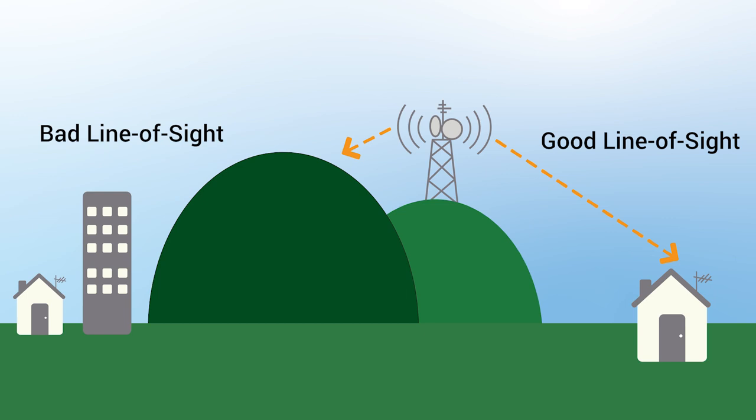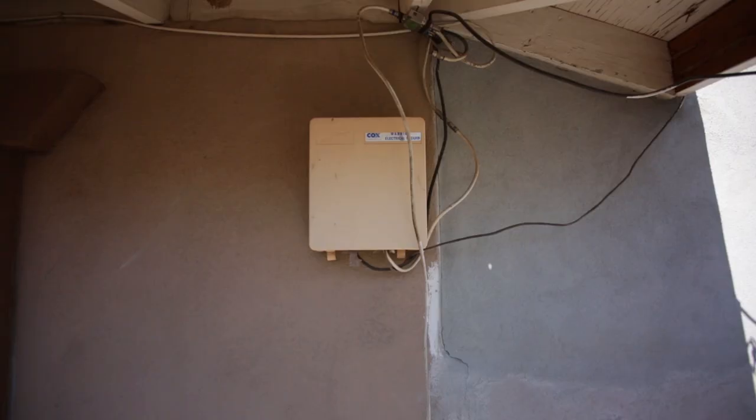Next, go outside and identify all possible obstructions such as buildings or trees that could be impeding line of sight between the broadcast towers and your home. Lastly, for homes that are already hardwired with coaxial cable from a previous cable or satellite installation, you'll want to locate the point where the existing coax enters the home. This is where the cable from the antenna will connect into the existing coax. Mounting the antenna within close proximity to this location is ideal and will save you a significant amount of time and effort during the installation process.